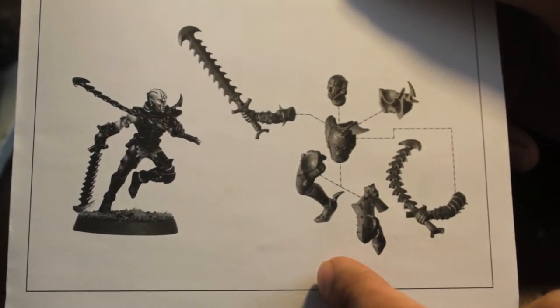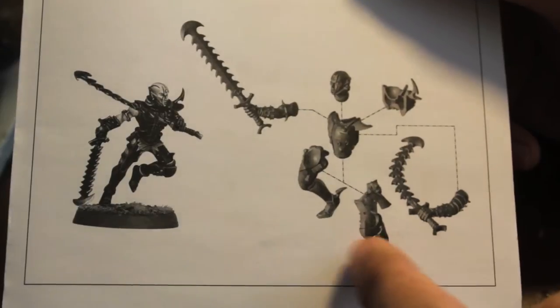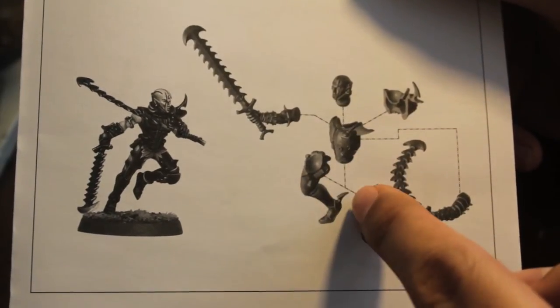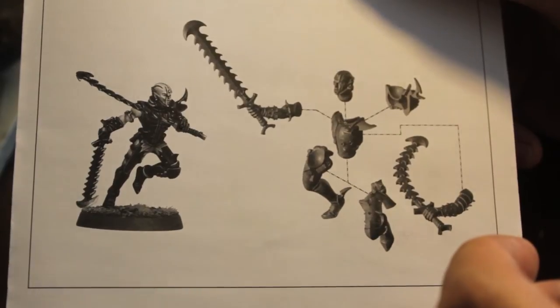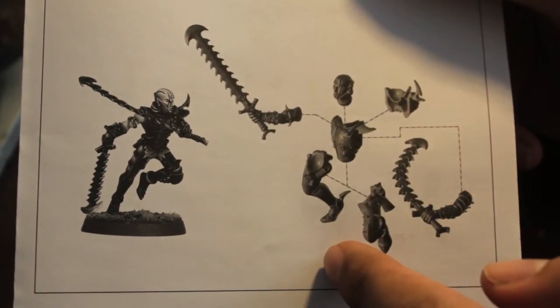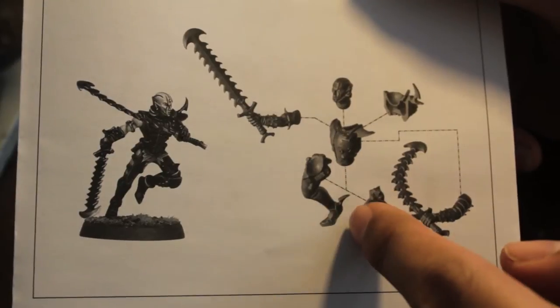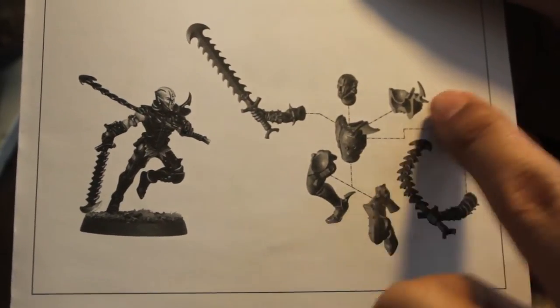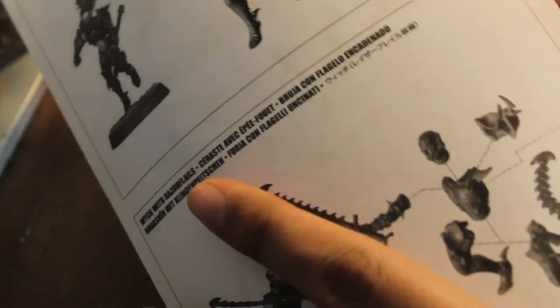Also, it shows you in really great detail how these parts of the models go together - how one leg attaches to the second leg and then torso. Is it the Kabalite Warriors that have both legs together on the ground, but then you gotta glue on their butt piece? It shows you how they're different. Just like the Kabalite Warriors, they have a front piece of the torso and a back piece.